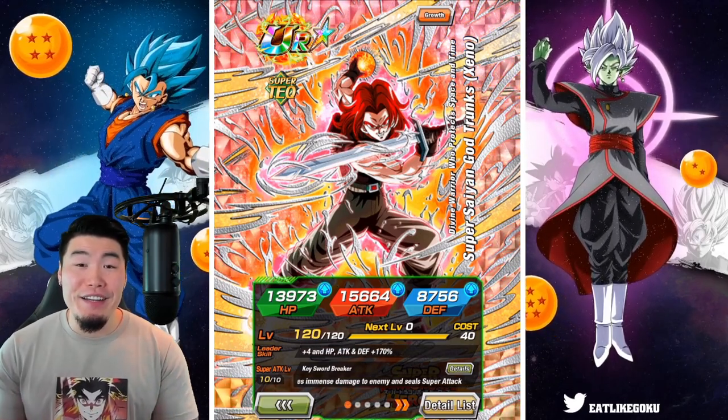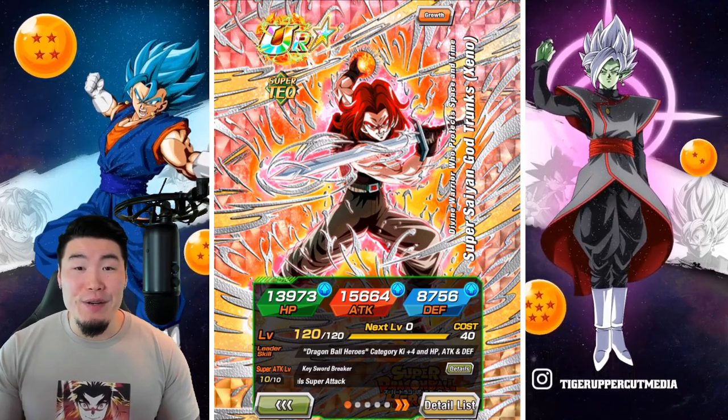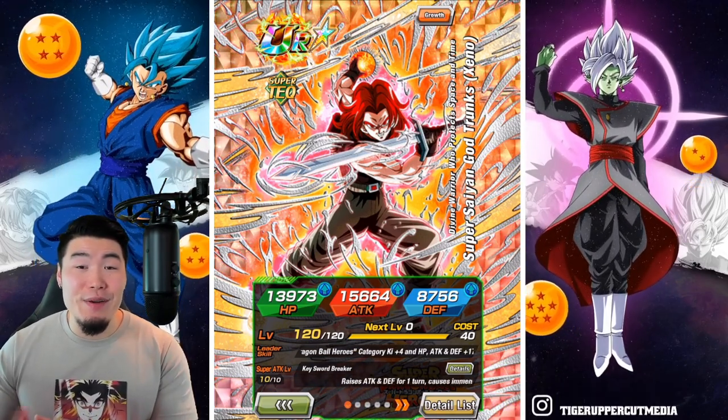Alright, so today we are going to be having some fun with the new and improved Dragon Ball Heroes team on the GT Legendary Goku event.